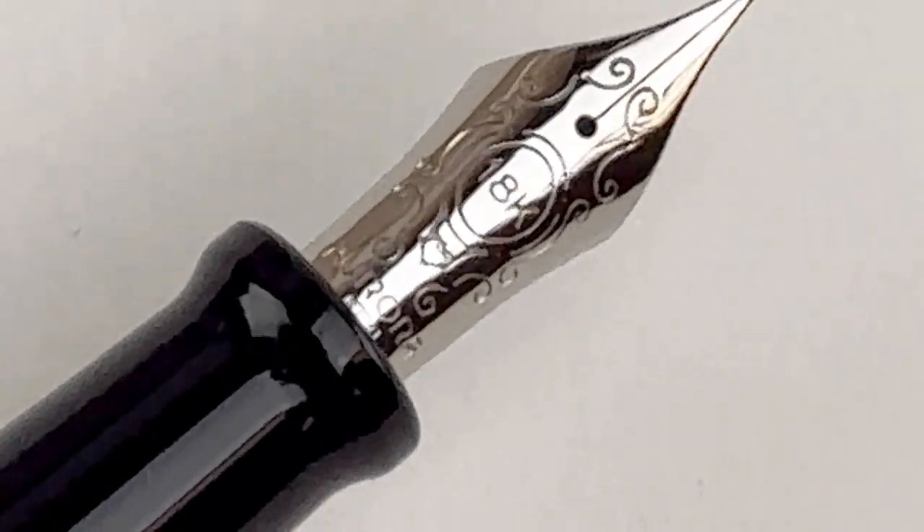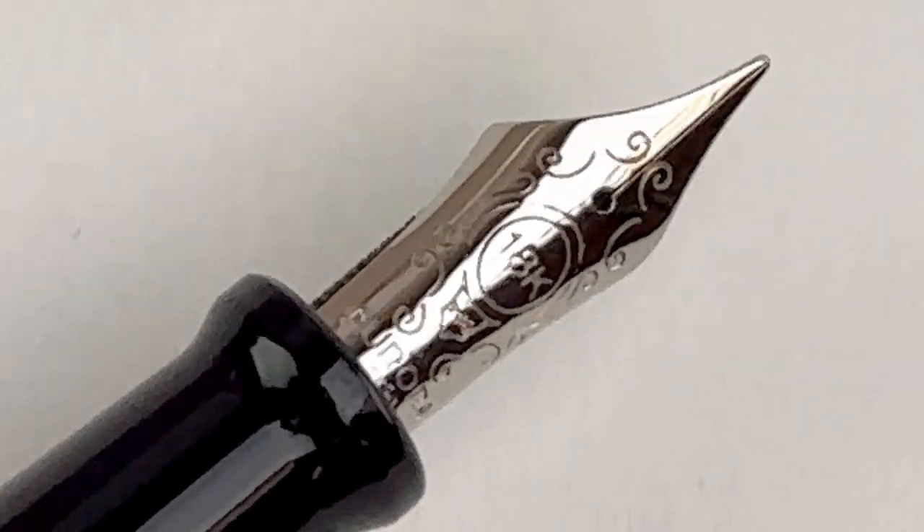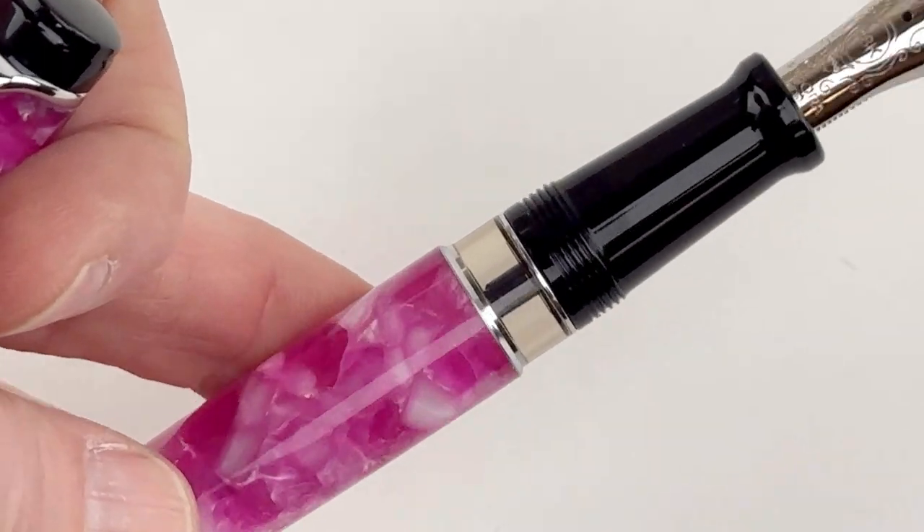The pen's center ring has the Aurora name, and then you have your nib — this is an 18-karat solid gold nib that's rhodium treated.